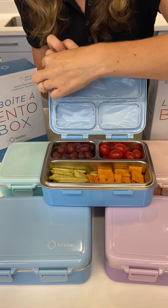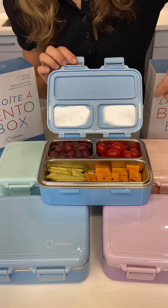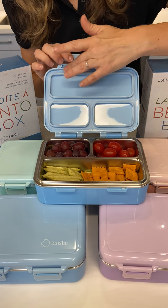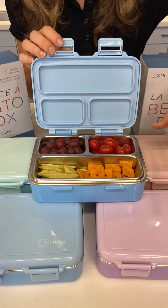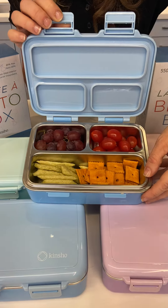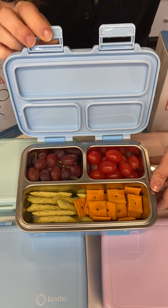It also has plastic here just to keep it intact while shipping, so you take that off. If there's any residue, it's just from the plastic, so you just rinse the whole thing off before you use it.